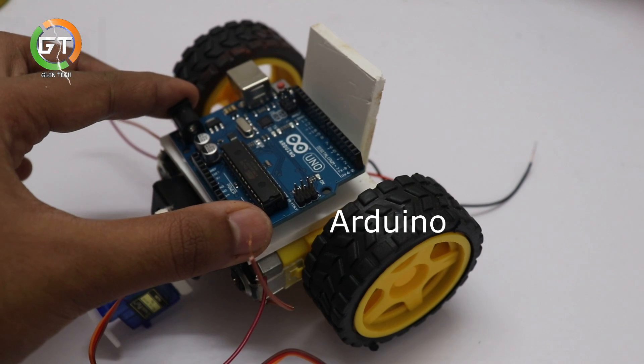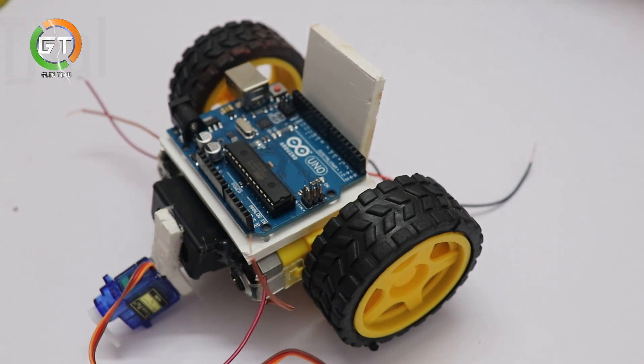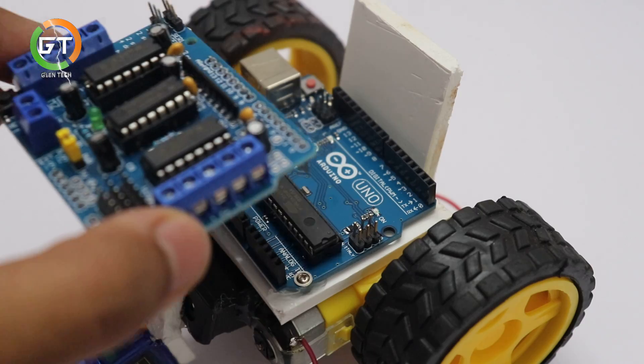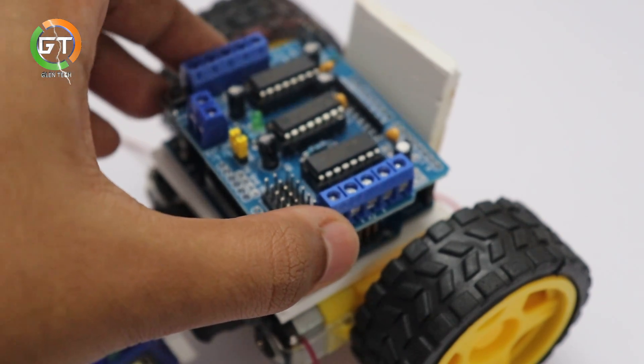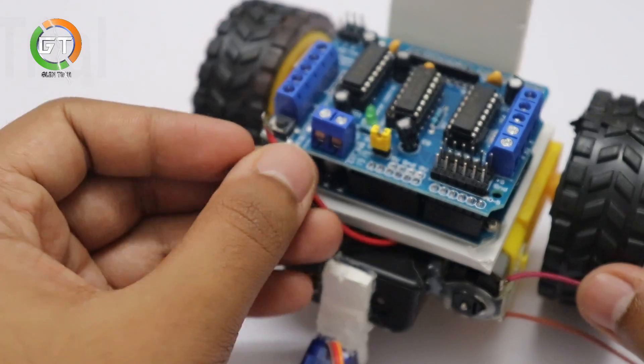This is the Arduino board. This is the multi-volt piece. This is the motor module. This is the gear motor control. This is the motor board. This is the Arduino board. This is the motor module.